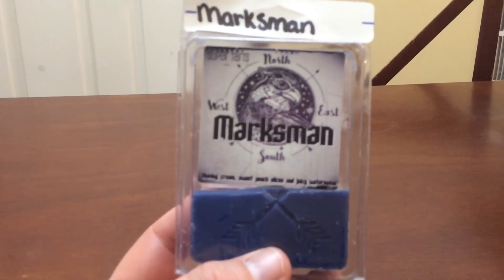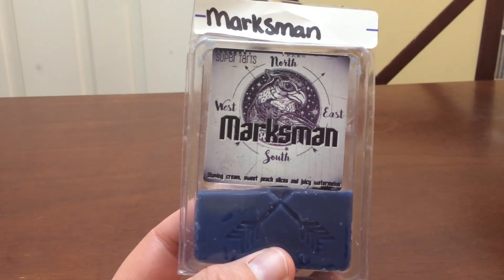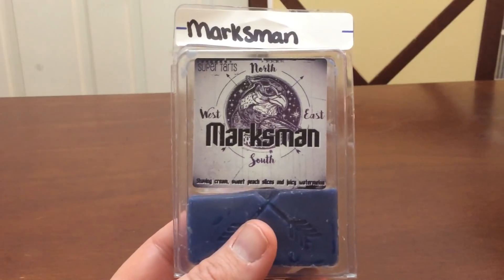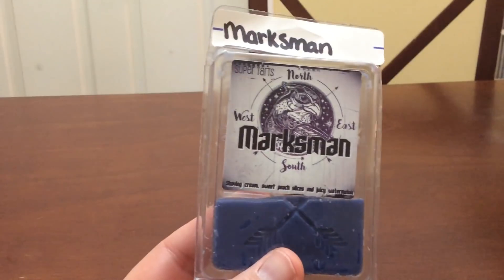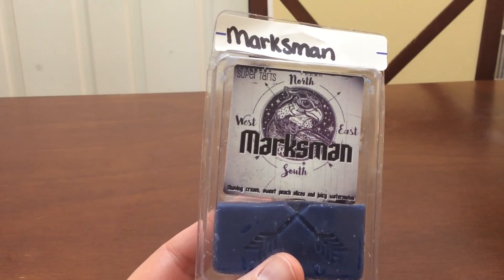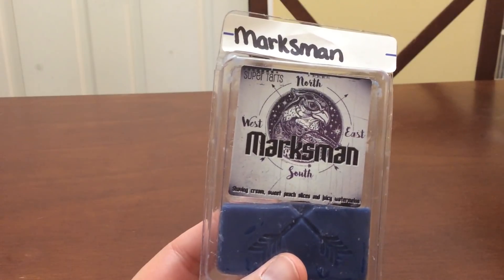First is Marksman — shaving cream, sweet peach slices, and juicy watermelon. This is absolutely amazing. I have melted this a couple different times this week. I have like six or seven more clamshells. I put this in my bathroom last night and in other random places throughout the week. It was still going 12 hours later from the bathroom. It's more of a feminine shaving cream than masculine because of the fruit. The fruit just makes it beautiful. This is one I'm going to melt a lot in the summer because of that shaving cream and the fruit.